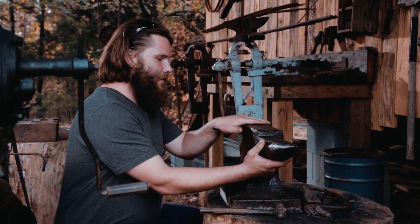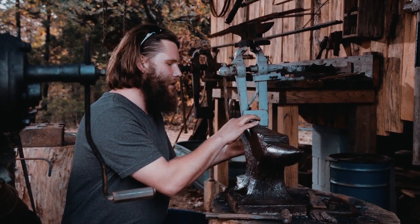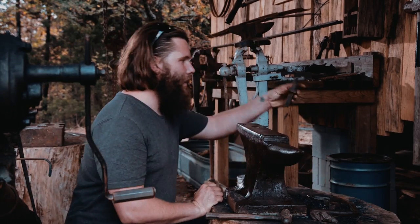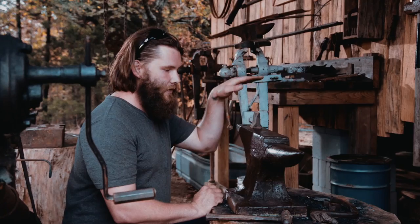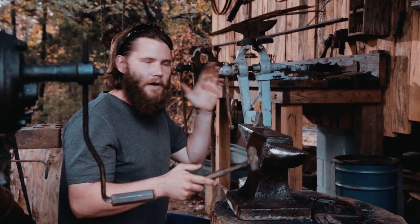Now there are several different things about an anvil that are used constantly. The square hole on top of the anvil is called the hardy hole, and it is called that because there's a cutting tool called the hardy that fits into the hardy hole. What I would use this for is heating metal — you'd lay it over here and strike it to cut it off on the hardy.